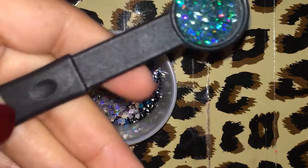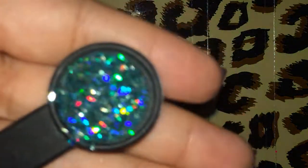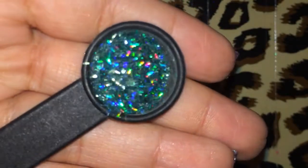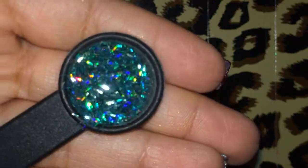I'm going to add a half a teaspoon — that's the measurement of this. I don't know if you guys will be able to see it. It's like a really fine holographic teal colored ultra fine tinsel.